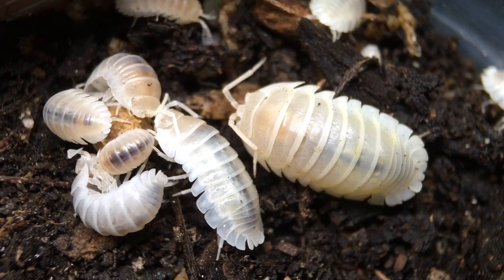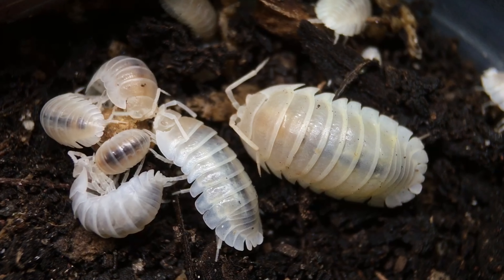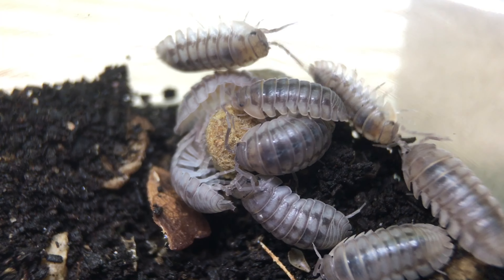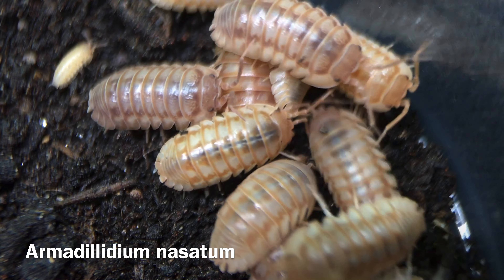Hi, Russ of Aquariumax Pets here. This is probably one of the most underrated species in the genus Armadillidium.